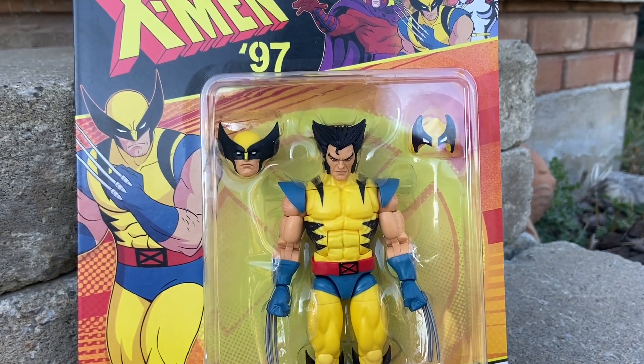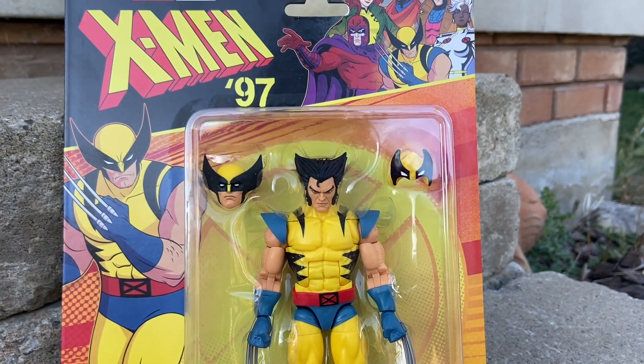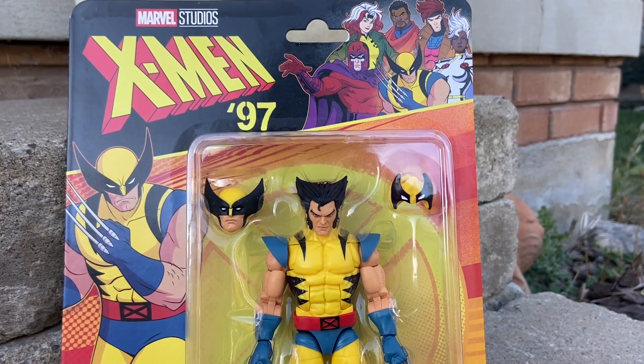Here is the Wolverine X-Men 97 animated series Marvel Legends. The packaging looks very nice — it's nice cardboard, nice and thick stock.